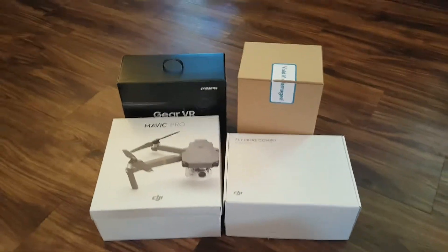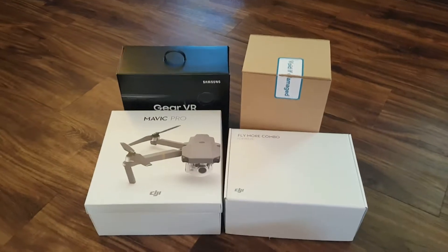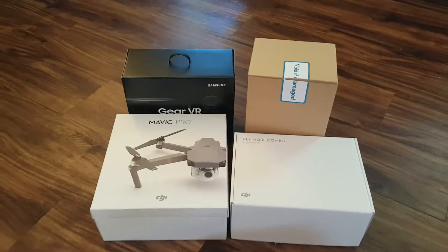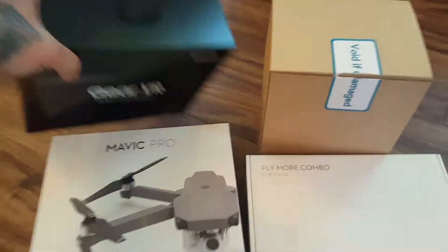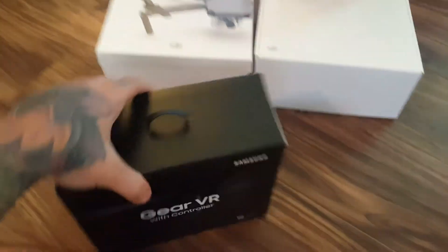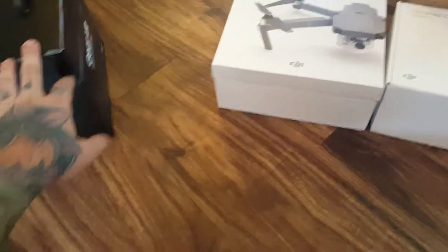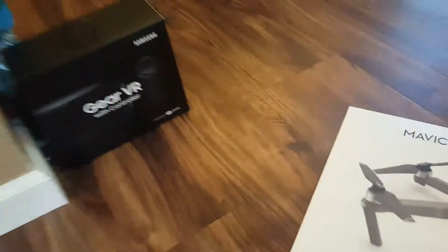My tables are a little messy right now so we're going to do this right here on the floor. I picked up the Mavic Pro Fly More Combo and it came with a free 2017 Gear VR. I'm just going to be selling this on eBay — they go for about $75 to $80 new, so that's basically just kind of like a coupon.